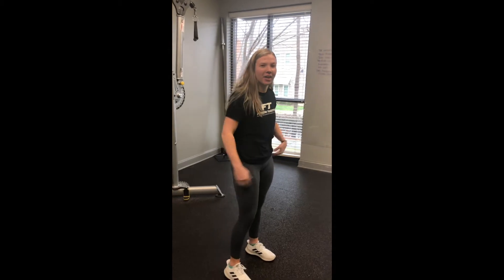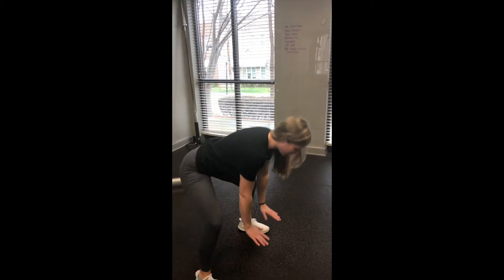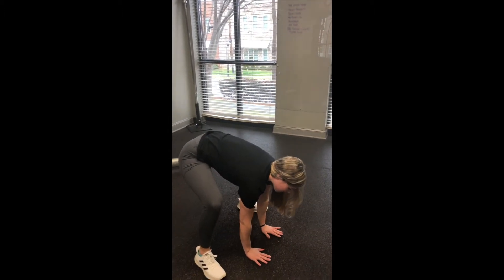Hey everyone, it's Hannah here at Fitness Together in Matthews. I'm going to show you another stretch to help activate our glutes and our hamstrings and stretch out our lower back. So we're going to start in sumo stance. We're going to reach down, touch the ground, palms flat.